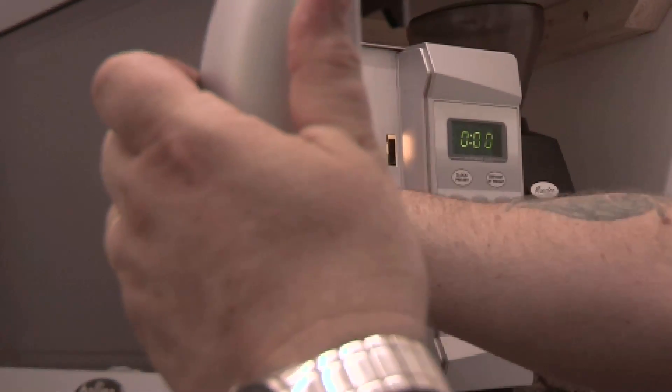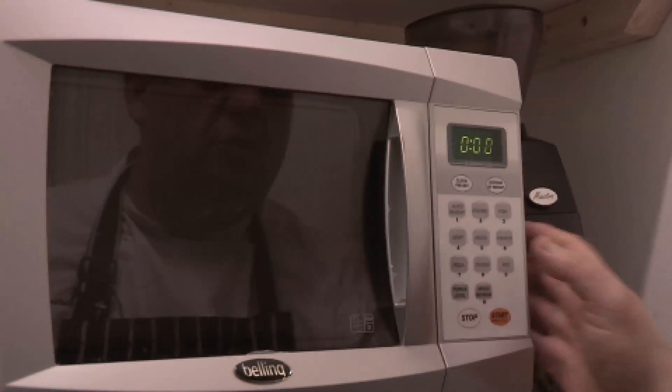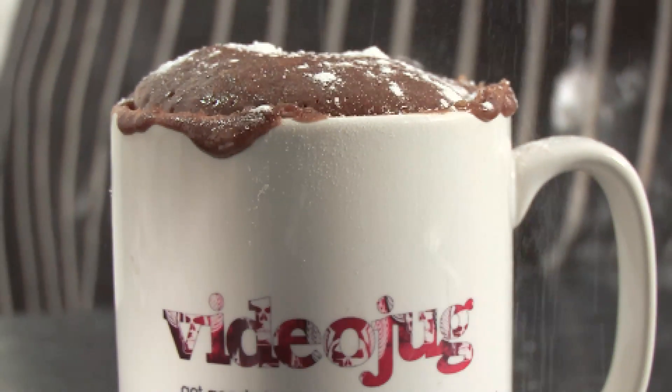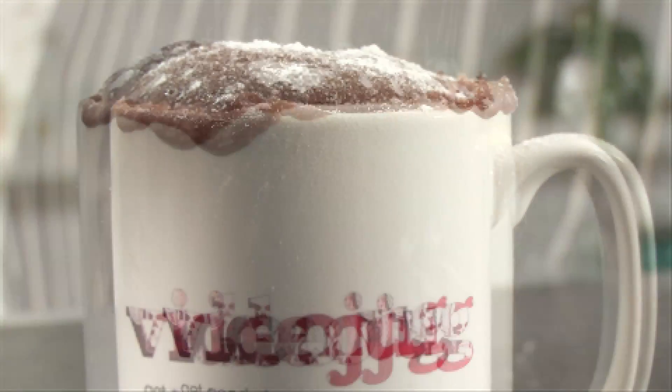Now if it's a 750 watt microwave, pop it in there for about four minutes. If it's a 1000 watt microwave, pop it in there for three minutes. So four minutes have gone past — it's ready. Always remember to leave it for a little while because coming out of a microwave, that's gonna be damn hot. And that is how to make a chocolate cake in a mug.